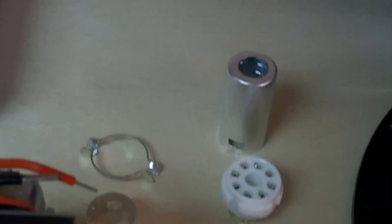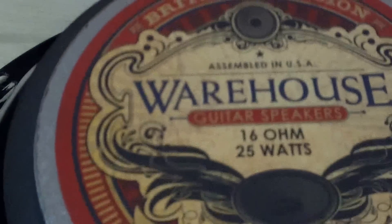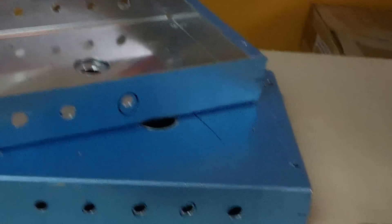Great for durability, they last forever. Right here we got some WGS Green Berets — that's what we're using. Support America, man. Blades amplifiers are made in America, we're using American-made speakers, American-made ingenuity, American-made transformers.